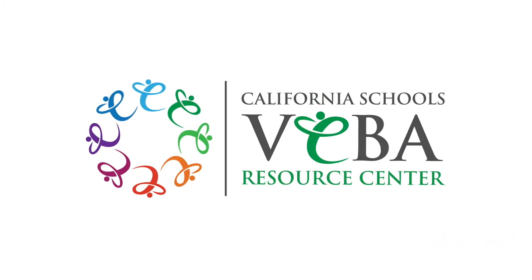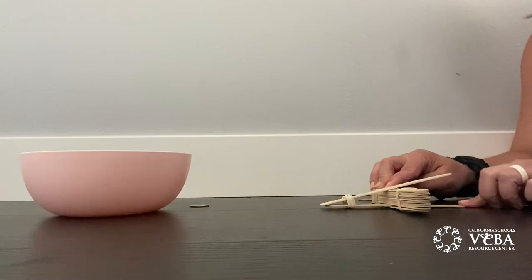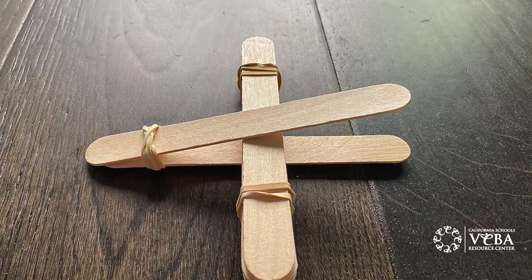Hi, it's Kelly with Viva Resource Center. Stay cool inside this summer with a fun activity and craft that you can do with kids of all ages. I'm going to show you how to make a catapult using craft sticks and rubber bands.